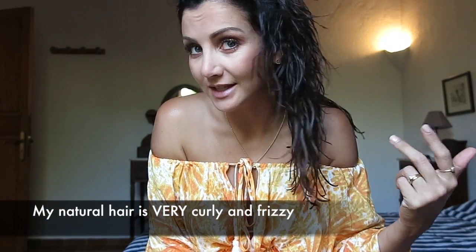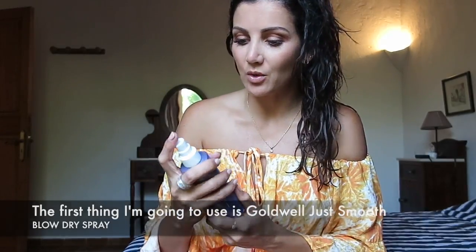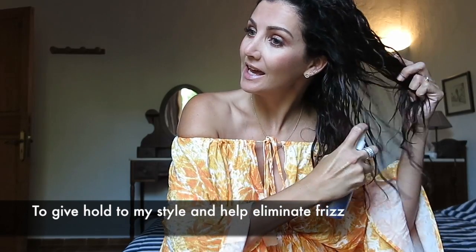Don't be fooled, my natural hair is very curly and very frizzy. So the first thing I'm going to use is the Goldwell Just Smooth Blow Dry Spray. On towel dried hair, spritz this into the hair.